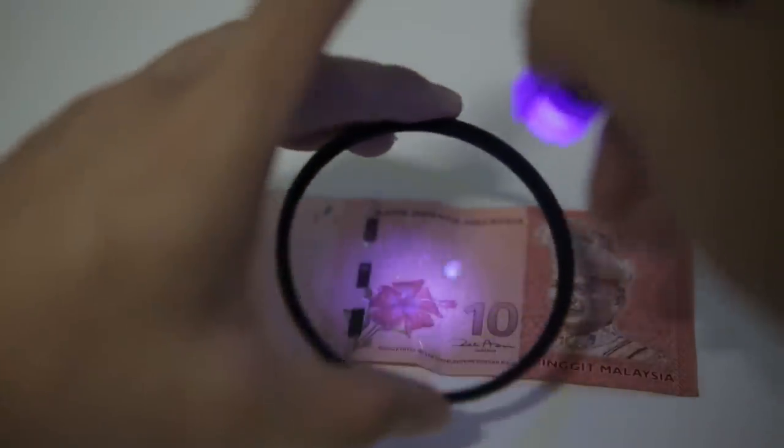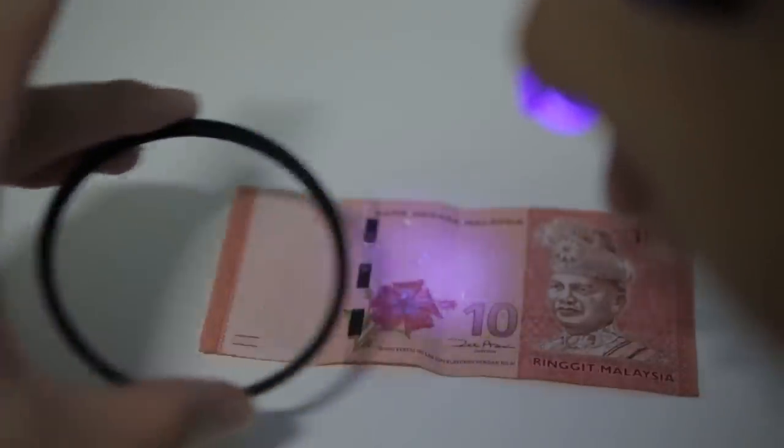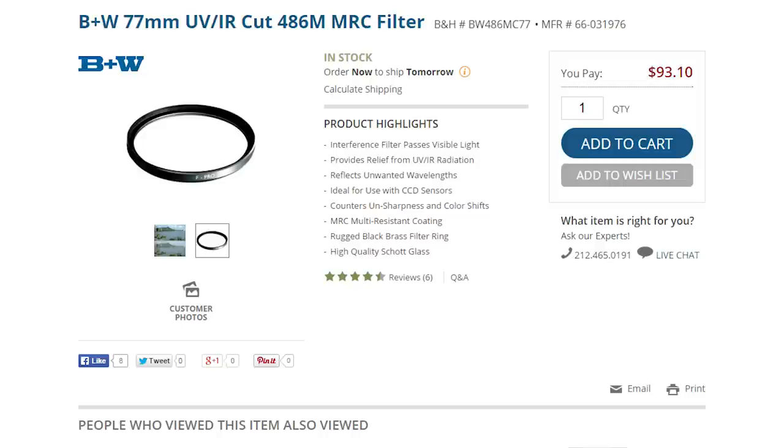Just to clarify, most UV filters on the market nowadays don't really block out UV rays. You can test that by shining a black light through and you'll realize the black light still goes through. One of the only UV filters that still blocks out UV rays is the B+W 486 Digital UV/IR MRC blocking filter. Most UV filters nowadays don't really block UV because digital camera sensors are unaffected by UV rays — they have a built-in filter. So the main function of a UV filter is to protect the front elements of your lens.